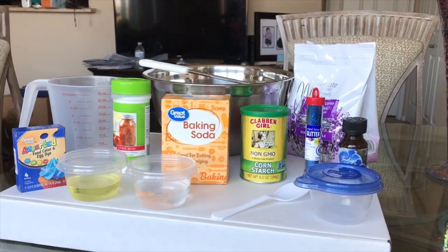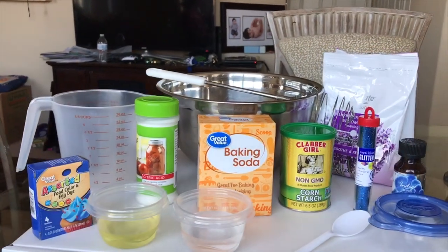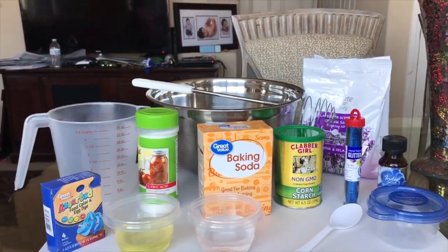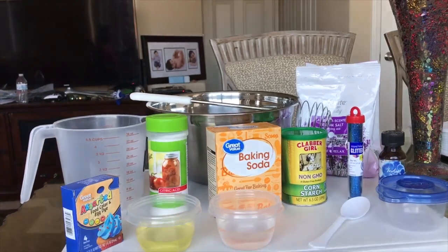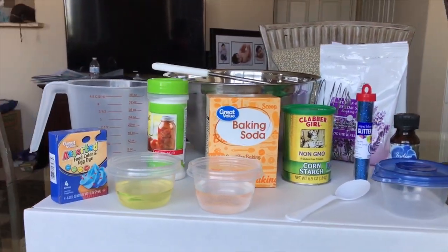First up, gather all your ingredients. That includes baking soda, cornstarch, citric acid, food coloring, oil and water, Epsom salt, measuring cup or tools, a big bowl, a whisk, a tablespoon, a mold, essential oil, and glitter is optional.